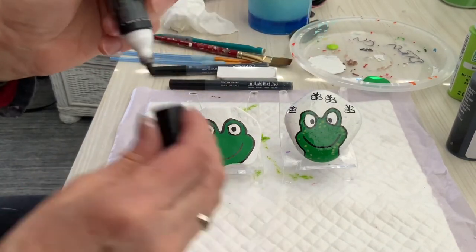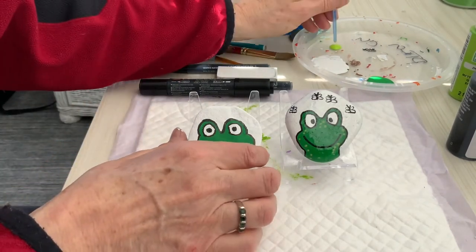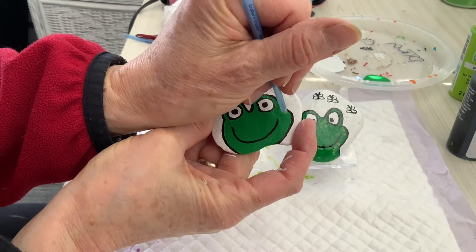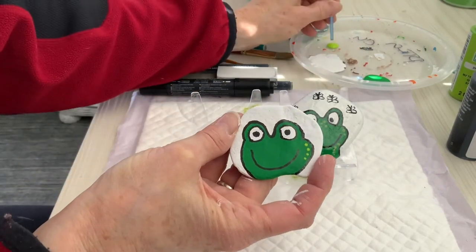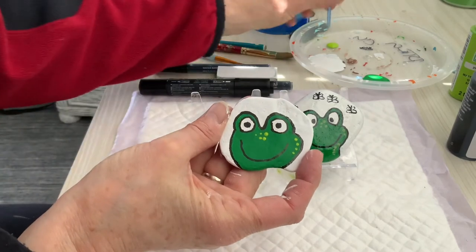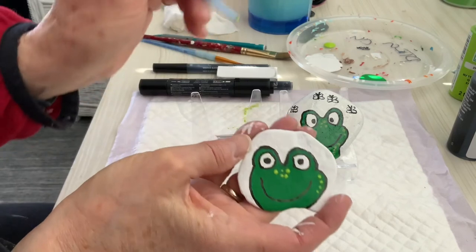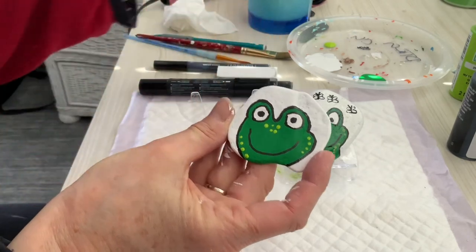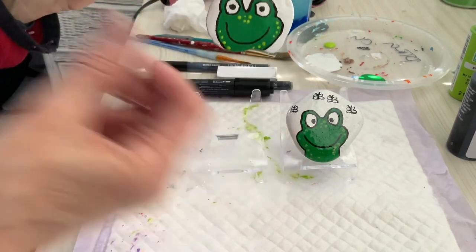I want to do some dots on his body to make it look a little more realistic. This green may be a little different than on the sample, but that's okay. I'm just going to put dots wherever — I just think that really adds a bunch to it. Let's see, a few dots coming down here, and maybe a couple more. And there we go.